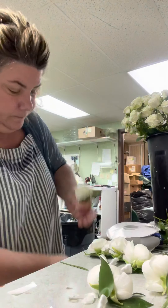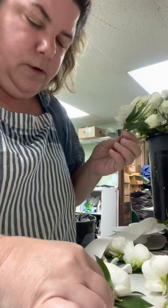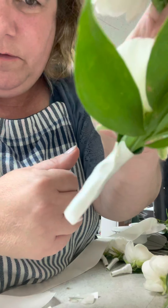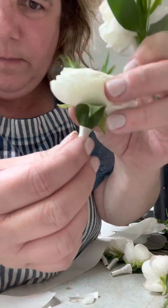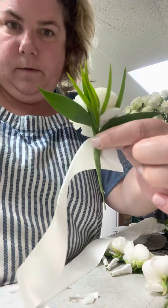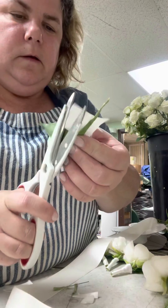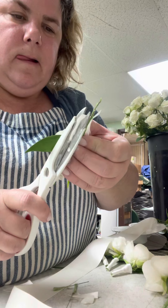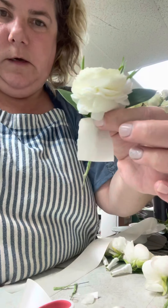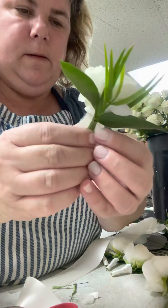I use double face satin. This takes a lot — all we're going to do is wrap it. Here's the end result: there's the front and there's the back. You're never going to see the back because that's the front. I cut the stem immediately so you're not going to see it, right at the bottom of the ribbon.